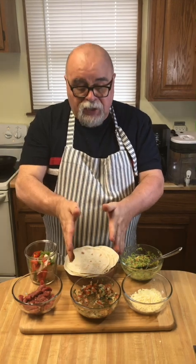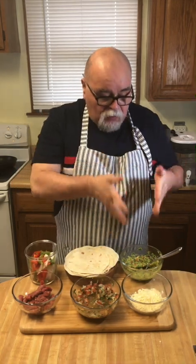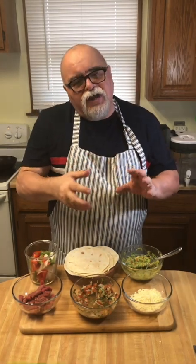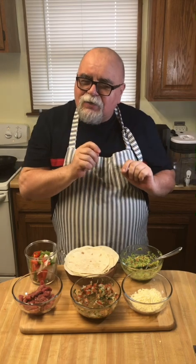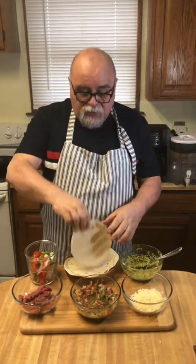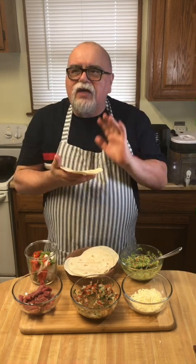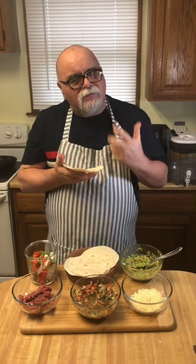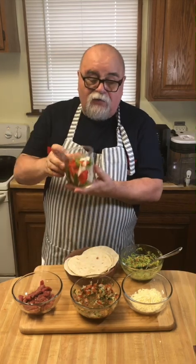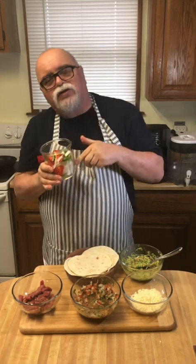We have a pico de gallo — don't forget to check my channel because we have a pico de gallo and guacamole. We have a cheese. I use mozzarella cheese because it's not very strong. Sometimes I use Monterrey Jack cheese because it has a little jalapeño, it's kind of a kick, like spicy — that's good. And this kind of tortilla, like a flour one. I don't like the corn one because it smells too much, but this one is very plain and I love that. And we have onion, yellow onion, Spanish onions.